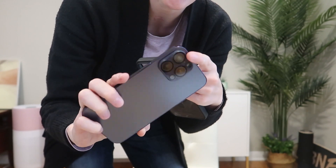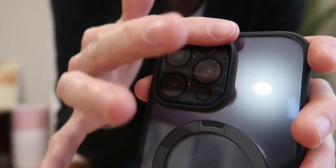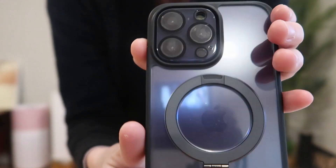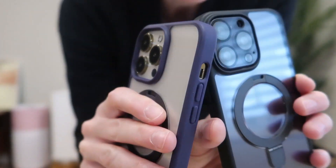If you are using a camera lens protector, this is how it will look and fit — perfect, really nice and flush there. A nice look with or without your own camera lens cover.